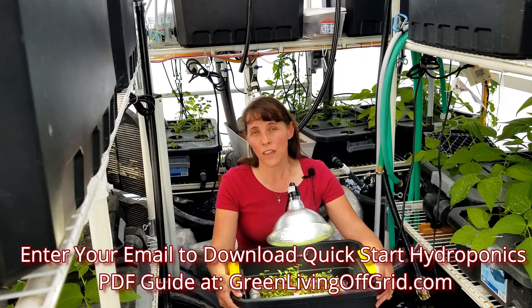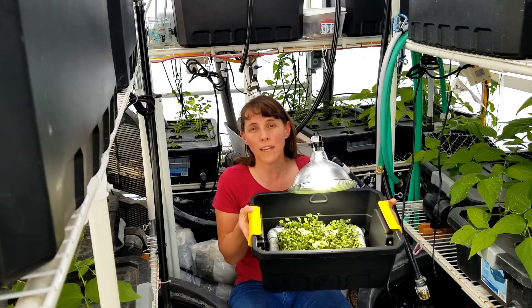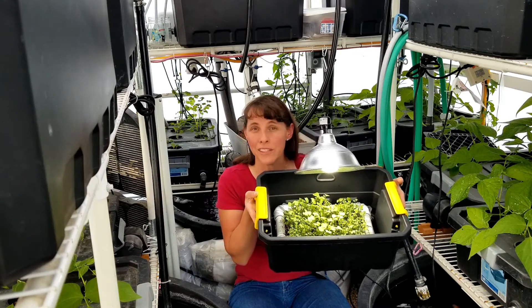Now another thing that people often ask is: what do you do with microgreens and what are the benefits of microgreens? Well, microgreens are just small baby plants that you harvest when they're about this size.